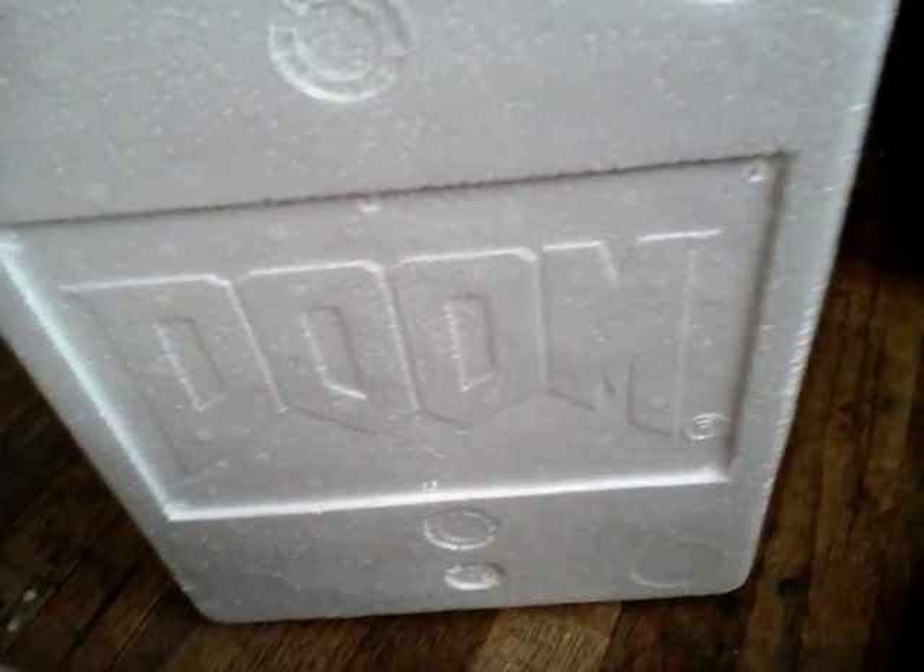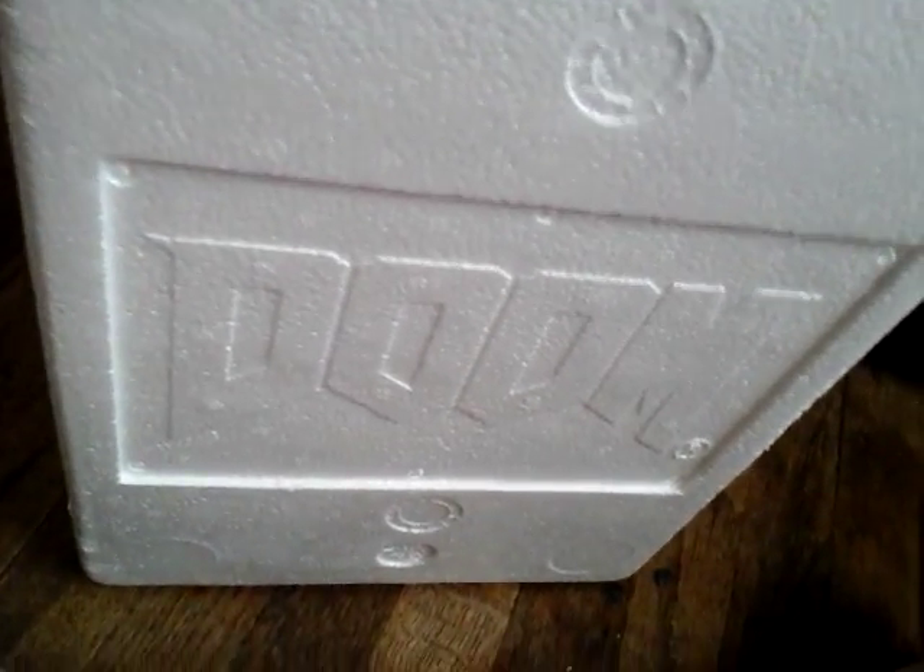Check this out — a styrofoam imprint of Doom. This is amazing. And the cards — I'll show those in a bit.